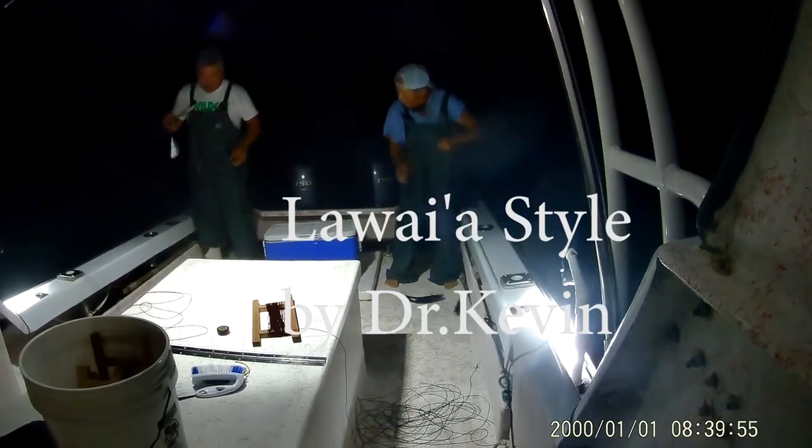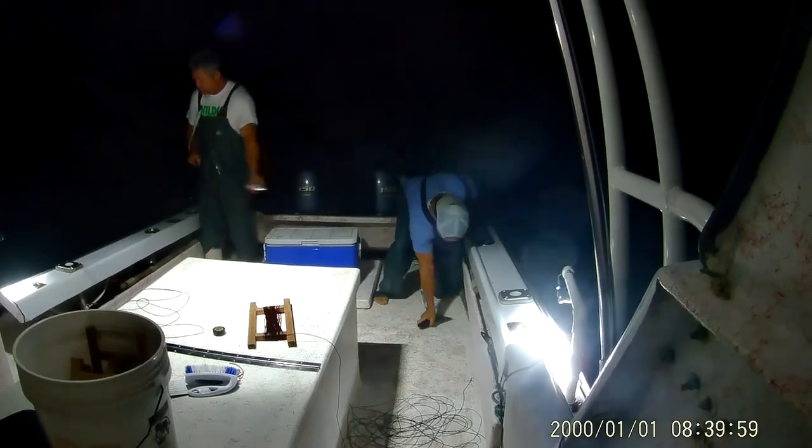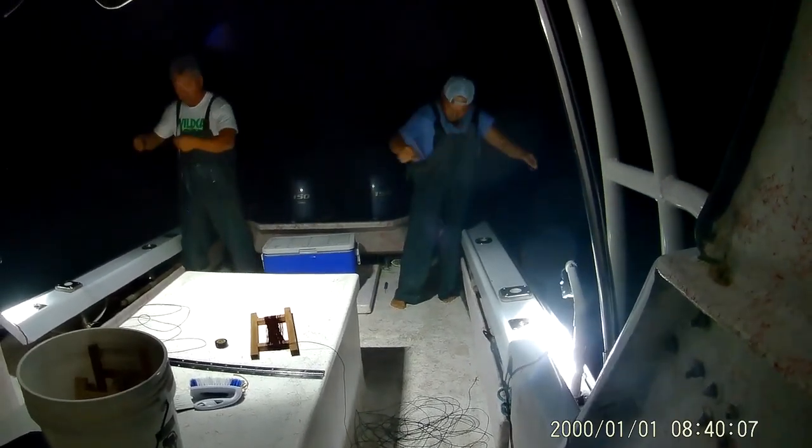Alright, hello guys. Another video, Dr. Kevin Lavaia style. This one is Malasus Vampires catching Opelu, Hawaiian Coast Guard.